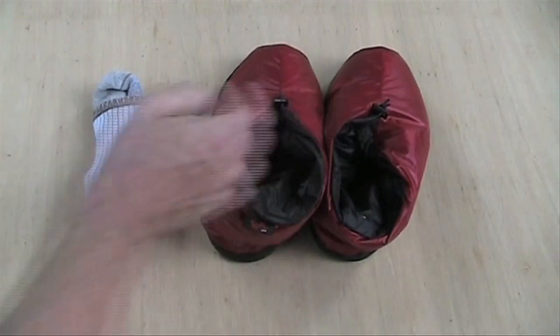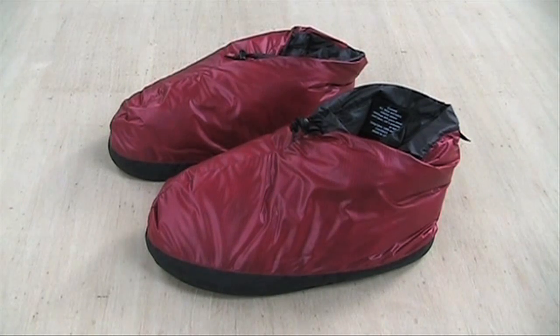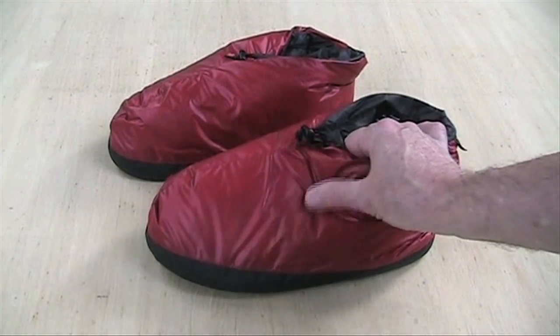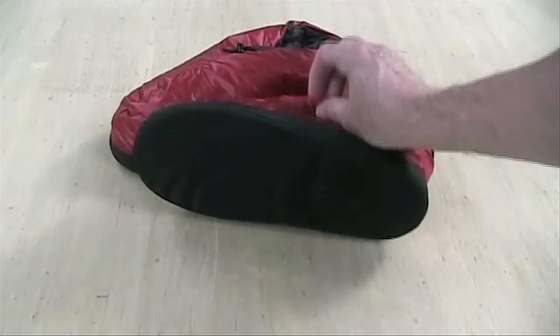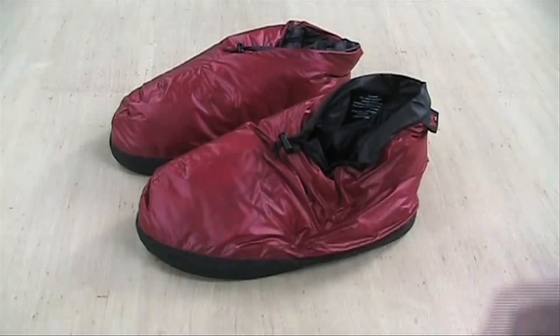If an extra pair of socks isn't giving you the warmth you need, you might consider the Western Mountaineering Flash booties. At three ounces, they don't weigh much more than an extra pair of socks. The shell fabric is very lightweight at just 0.9 ounces per square yard. The sole is heavier than the shell fabric, but these booties are still made primarily for tent and sleeping bag use.